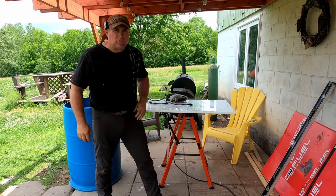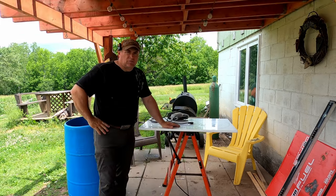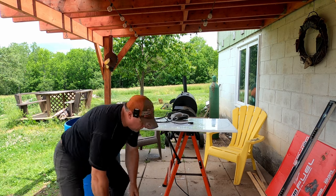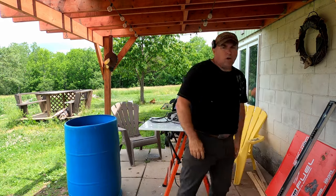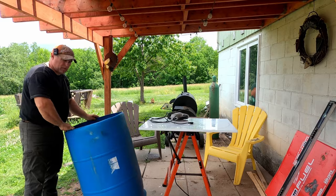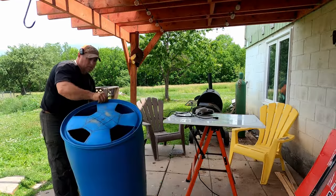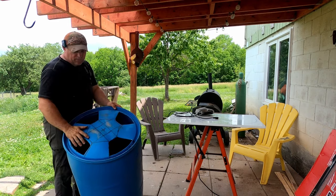Welcome back to Creekside Maples - we are building a chicken plucker, a project I've had going for quite a while. I've been assembling all the parts and basically I'm taking this blue barrel and making it into a chicken plucker. I have cut the top this way, which will now become my bottom, and the bottom I've cut open - it becomes my top.